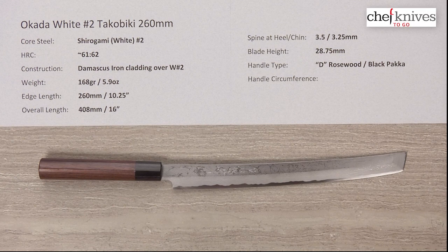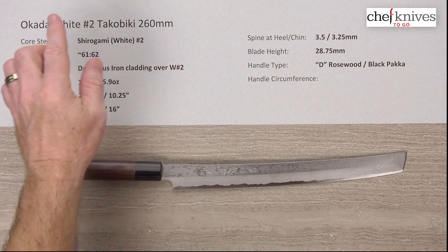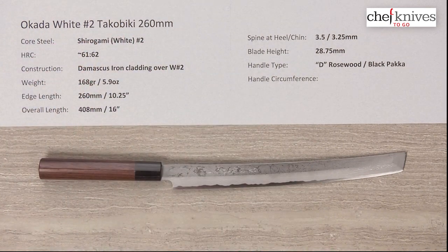Hey, Steve Gamache here with another Chef Knives to Go Quick Look product review. We have an interesting knife in this edition. This is the Okada Shirogami, or White No. 2 Takobiki — you could also say Takohiki — 260mm knife. Very interesting blade.